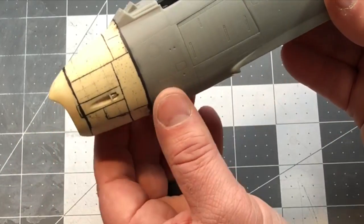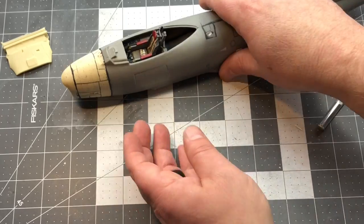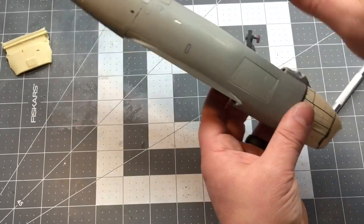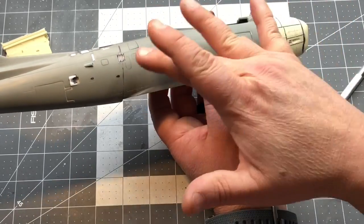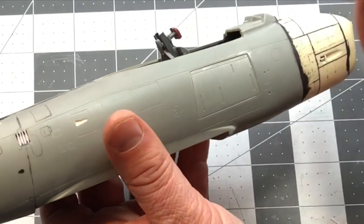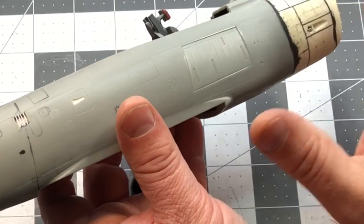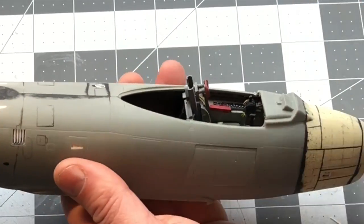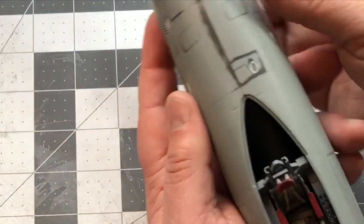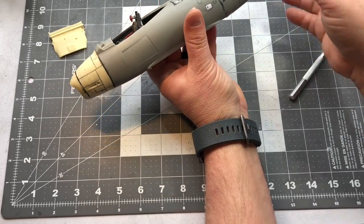The nose section went on pretty well. The resin part of the nose right at the edge kind of curved in, so I had to fill all that in - wasn't that big of an issue. While sanding I am removing a lot of the rivet detail, which was really shallow to begin with. In some pictures you really can't see the rivets from a distance, so I'm going to spray this with Mr. Surfacer 1000 to try to get all those rivets filled in. If some show up I think that'll be fine, because in some pictures you can't see any.